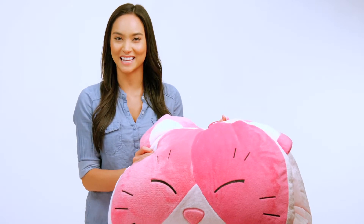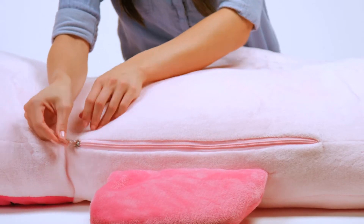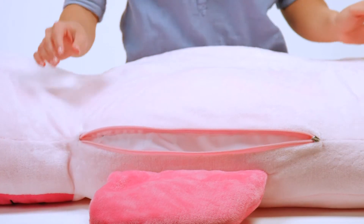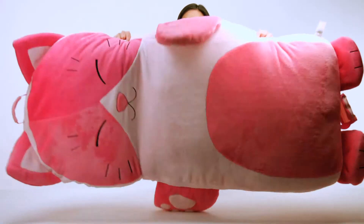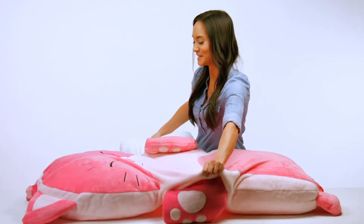When you're ready to clean your Luxe Lounger, you'll essentially reverse the process you used in assembling it together. First, you'll open up your Luxe Lounger using your paperclip to draw along until fully unzipped. Remove the center pillow and then the two remaining pillows.